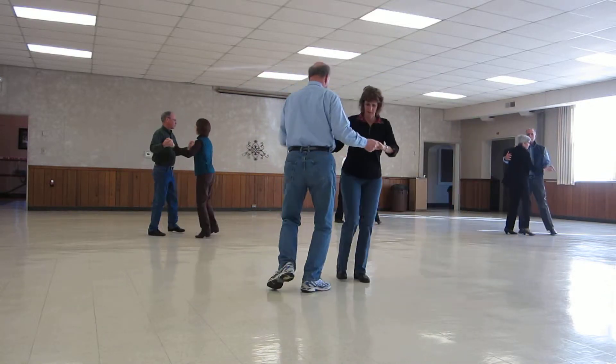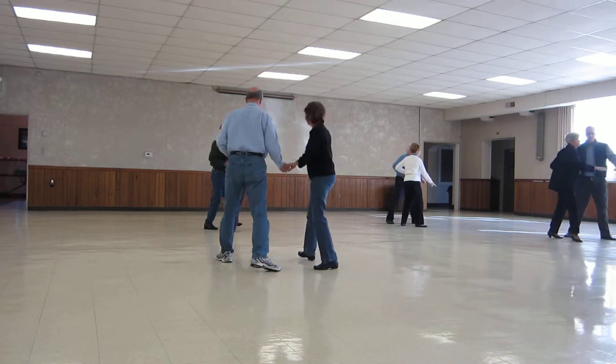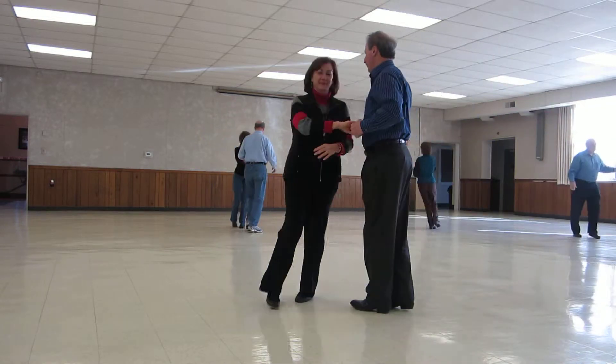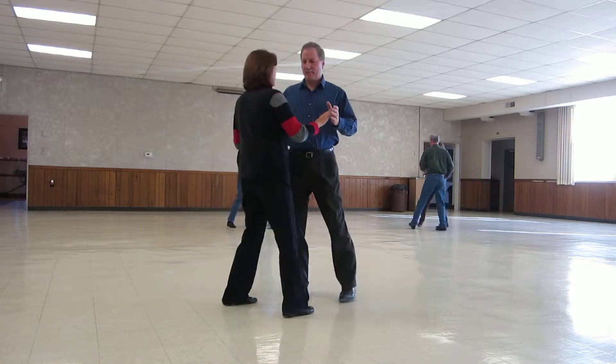Reverse canter twice. Reverse waltz away. Her active ladies up. A fulgur waltz. Ladies draw across face reverse. Twinkle face line. Through face closed. Twirl line thirty.